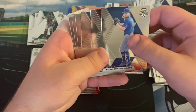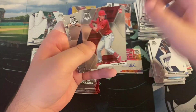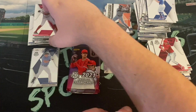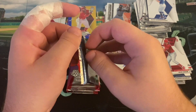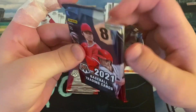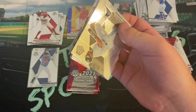Noah Syndergaard, Josh Bell, Miggy Rojas, Luis Severino, Miguel Cabrera, Alec Boehm rookie card, Clark Schmidt rookie card, and Aquino — second year Aquino. He was very popular for a short period of time in August 2019, but he really doesn't even have much of a starting role with the Cincinnati Reds anymore. So no value there.